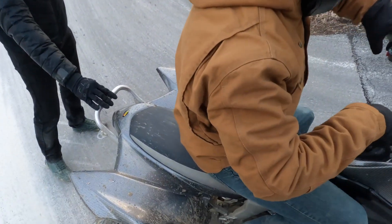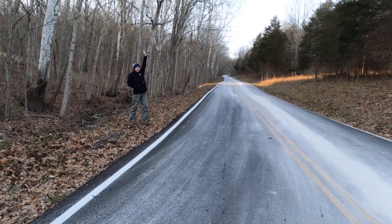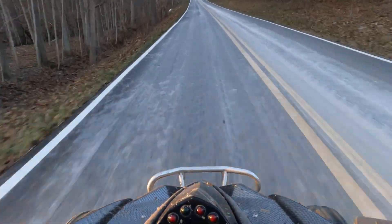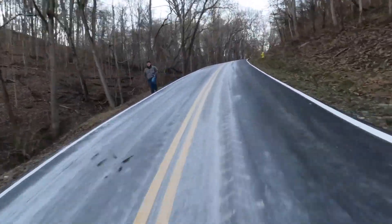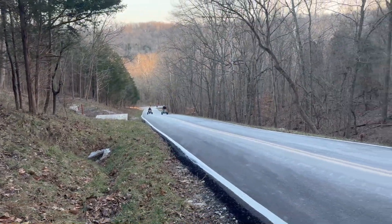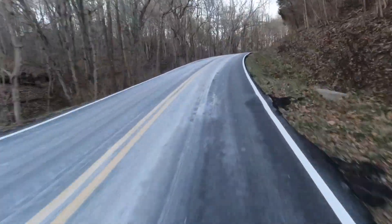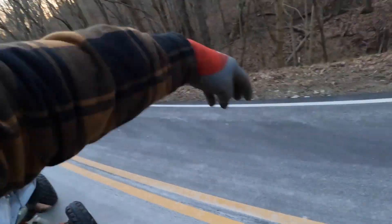I just want to give Hunter the chance to ride this one. I'm going to do the same thing. On your mark, get set, go! On your mark, get set, go! Bro, this is about to yank me over the hill. Did you see it? Yes, bro.